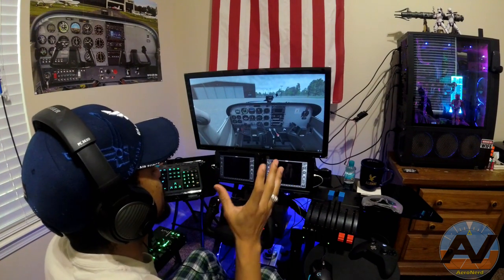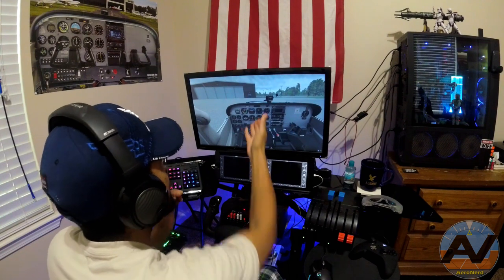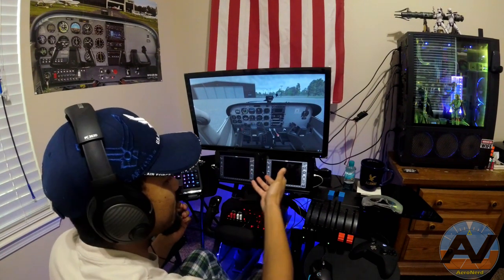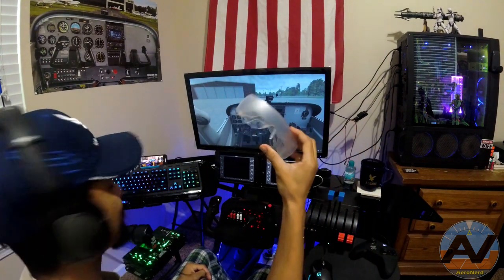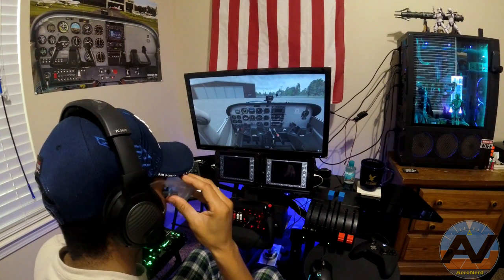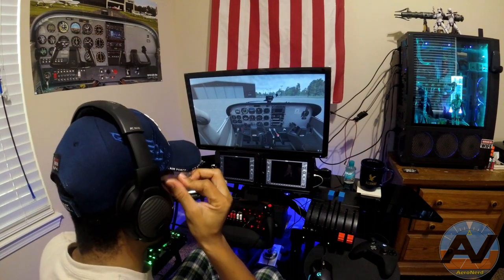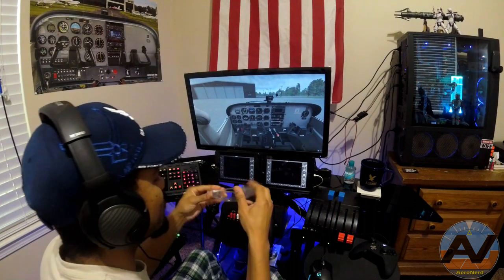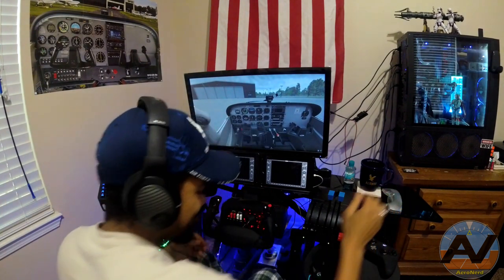I'm actually going to try to do this as realistically as possible. I know I have a six-pack here, but I'm actually going to use my G1000. The reason I want to use this is because I'm going to be using the bubbles. Let me test this out — oh yeah, look at that. All I can see is my G1000. Cool. Let's go ahead and get this started.